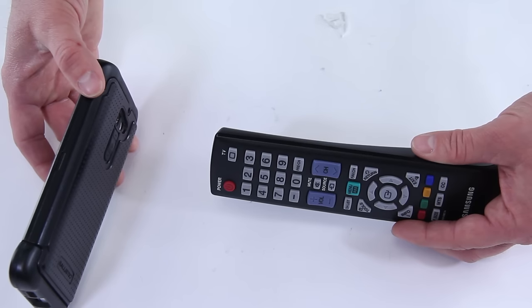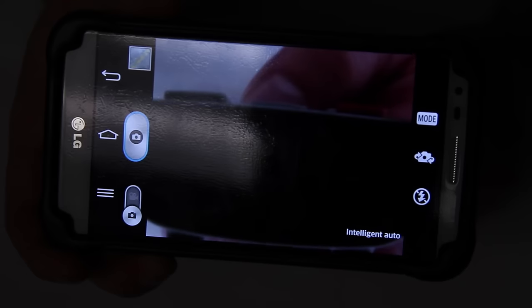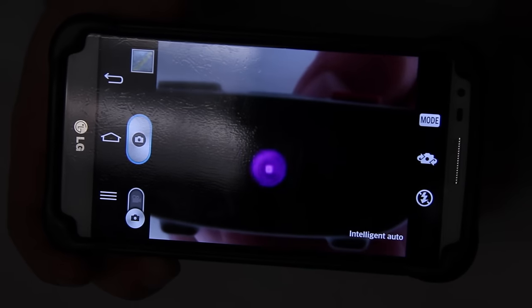If the remote is working, you're going to see it blinking on your phone. We dimmed the lights so you can see it clearly. When you push a button, the LED at the end of the remote lights up, and that's a sign that your remote is working.